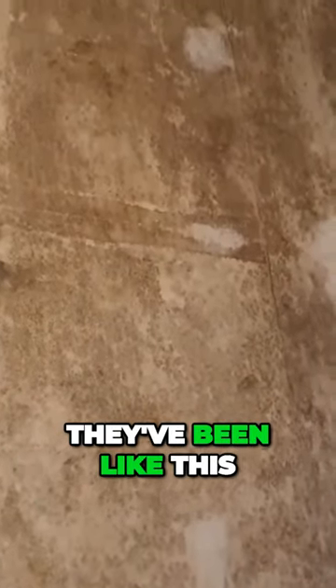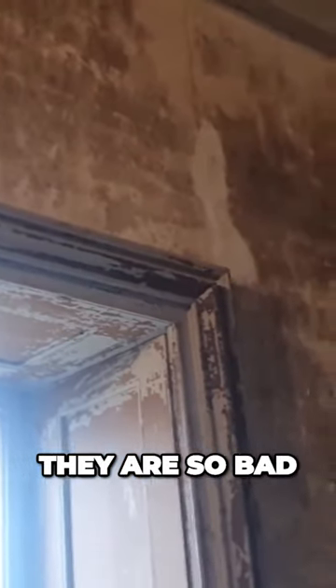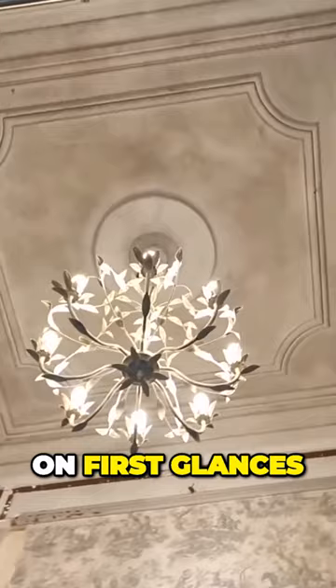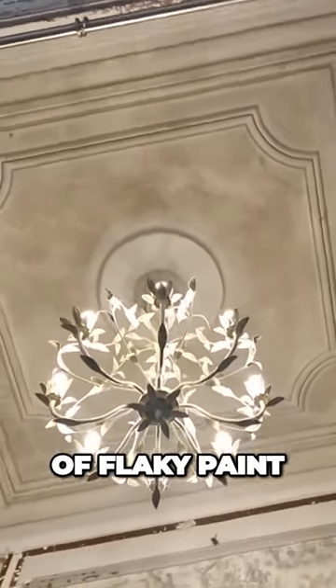I've tackled some of them upstairs when they've been like this — it's a case of just scrubbing away with bleach and sugar soap, but it is a long process because they are so bad and dirty. You can see the condition of the ceiling: on first glance it is just dirt, but if you look closer there's a lot of flaky paint.